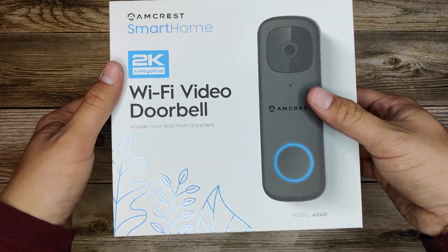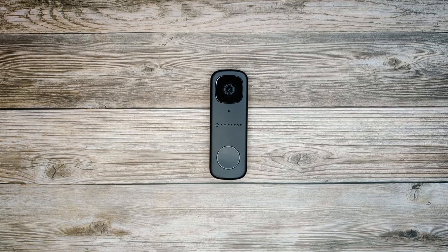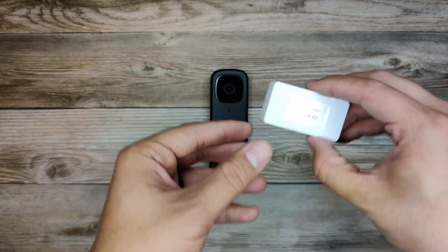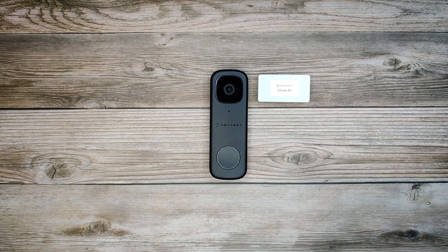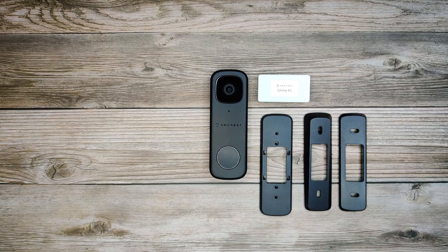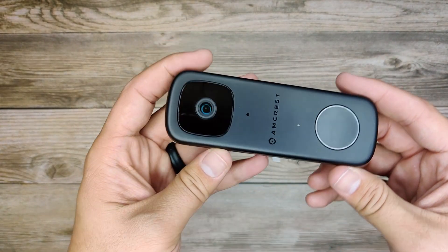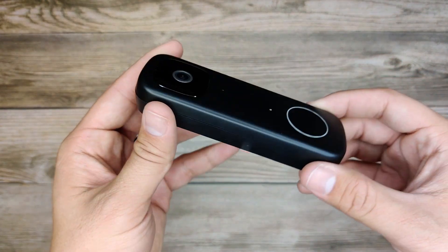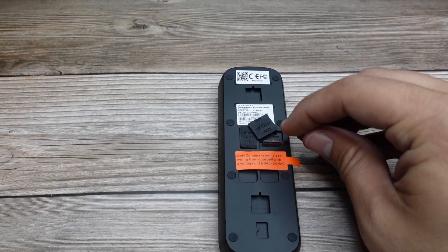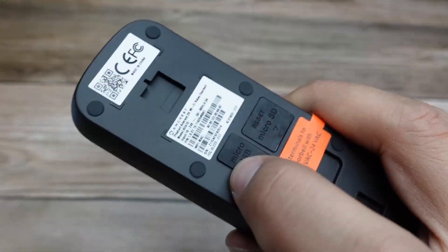The AD410 is a 4 megapixel 2K camera with a 2560x1920 resolution. It has a wide dynamic range option for high contrast situations and it records at 15 frames per second. It has a 164 degree field of view and features two-way audio as well as 16 foot night vision. It has human detection as well as regular motion detection and it supports real-time streaming protocol. It has a micro SD card for onboard storage and it'll even work with your existing doorbell wiring and your existing doorbell chime.